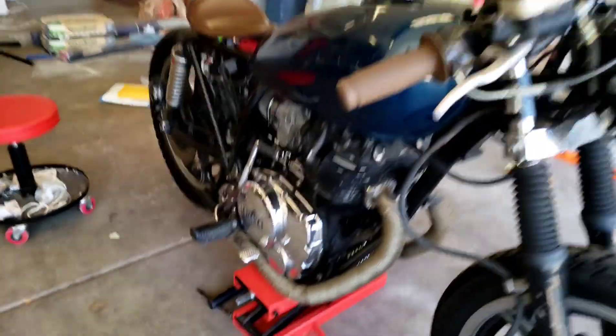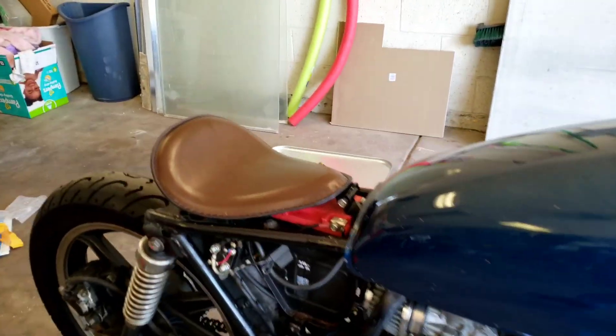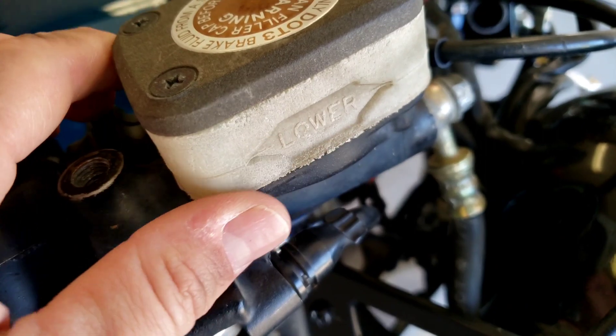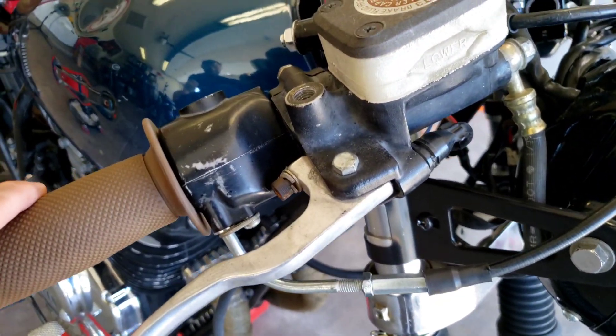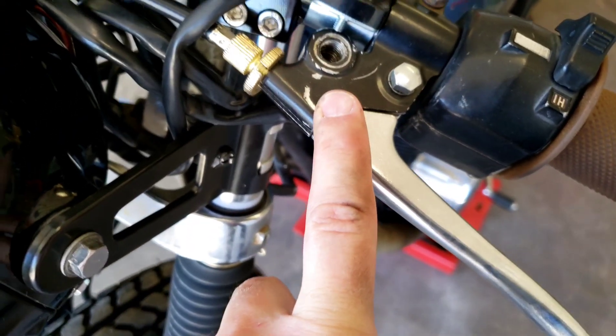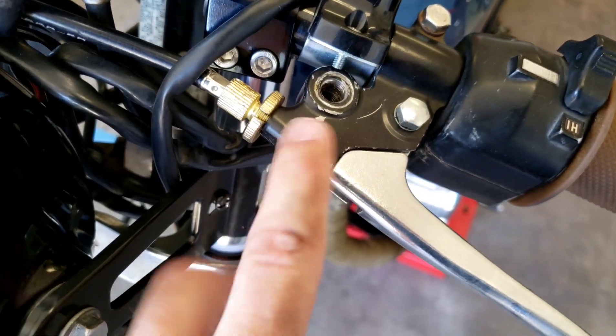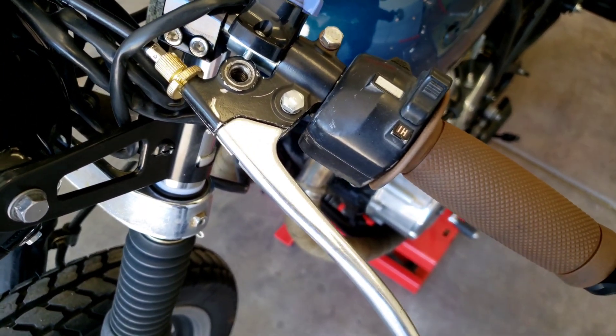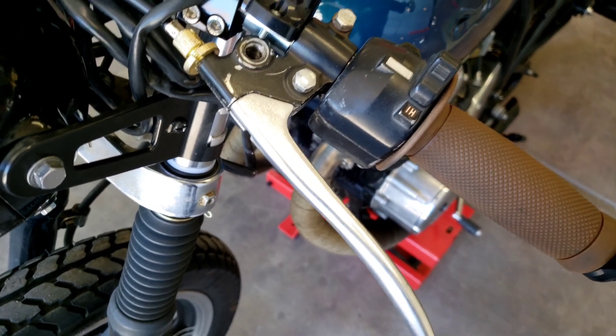We got the bike downloaded onto the center stand. So yeah, he's running a stock brake master cylinder here. As you can see, it's pretty worn out — it's 40 years old. Stock brake perch and line. And this is not a modern clutch perch and lever, but it's a little bit better than what he had on it when he brought the bike here the first time.